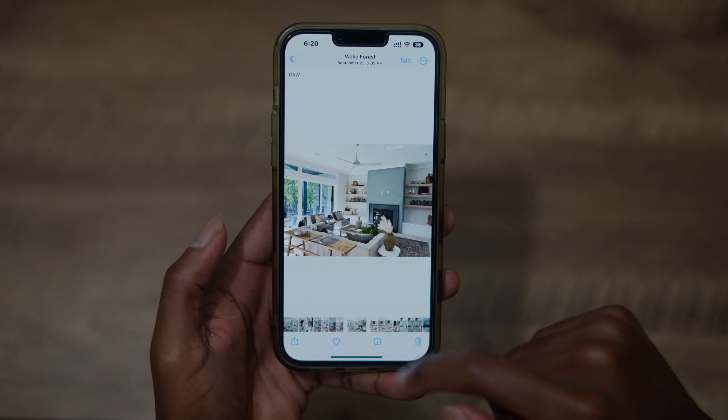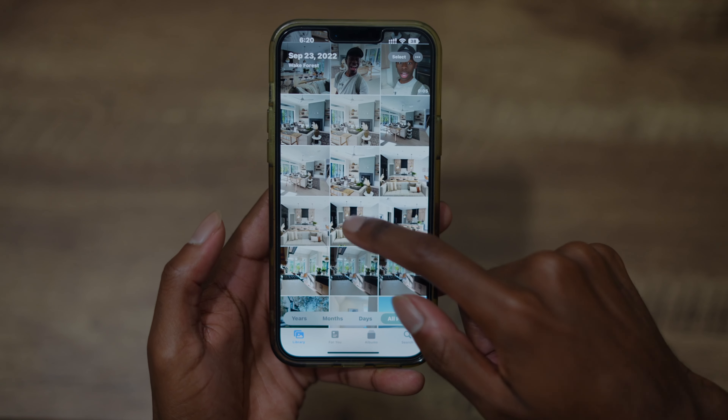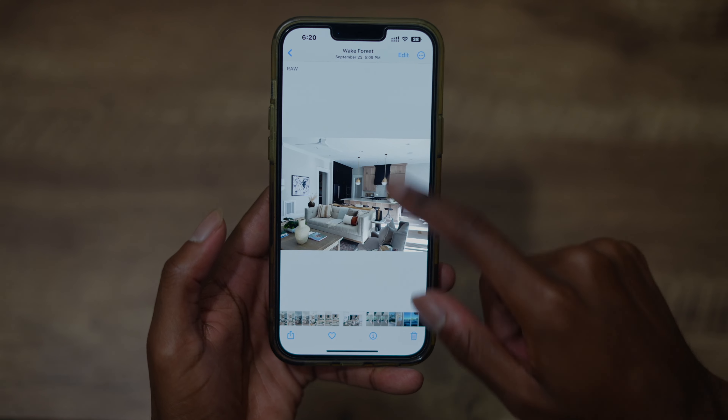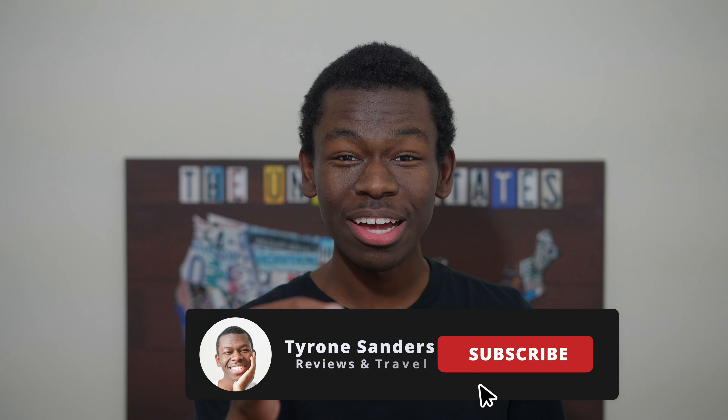Then we go here and hit 'Paste Edits,' and as it goes through — look at that! Now they're all cohesive. They are the exact same as the ones I edited previously — very bright and airy.